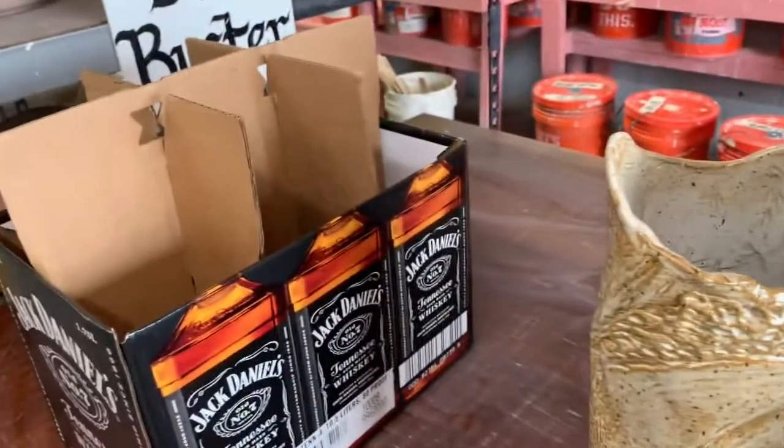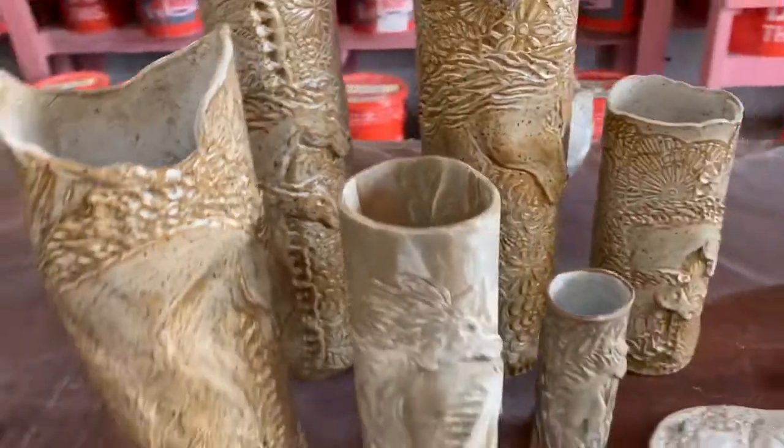Hi everybody, Christine here with ChristineBravada.com. Today I'm going to show you a really simple way to transport pottery, specifically vases. The easiest way to transport these vases is to go to your local liquor store.